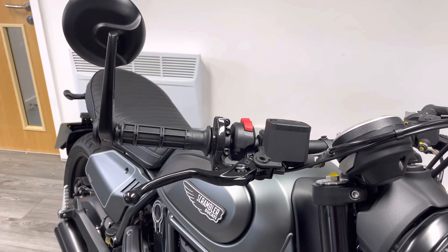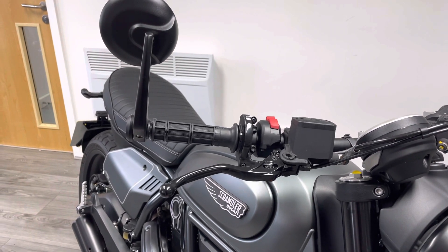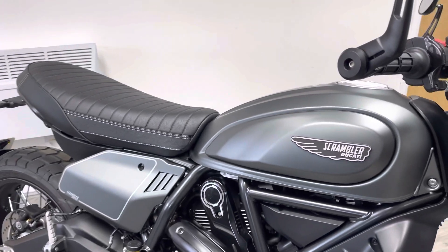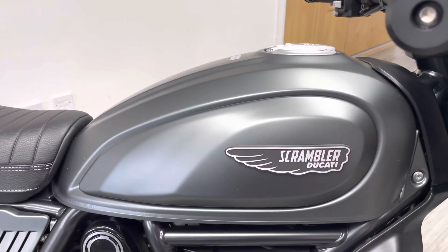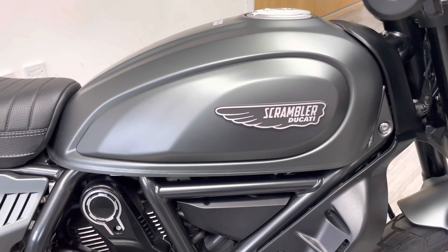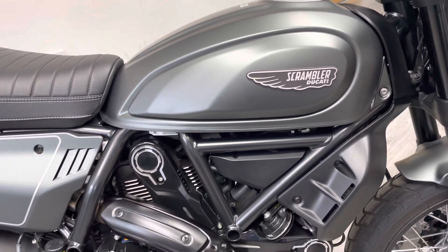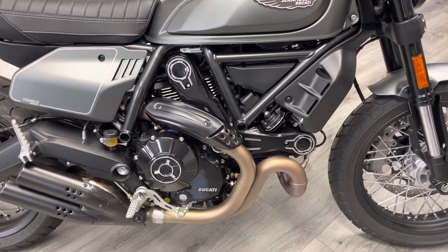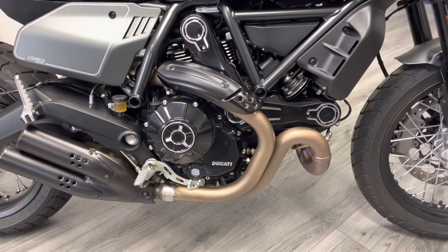As we pan up you can see the factory bar-end mounted mirrors, which are actually quite functional for bar-end mirrors compared to some of the aftermarket options. The bike is finished in this gunmetal gray — it's customizable, so you can take the side panels off and change them, but it looks very nice in contrast to the matte black on the rest of the bike. It's very clean.